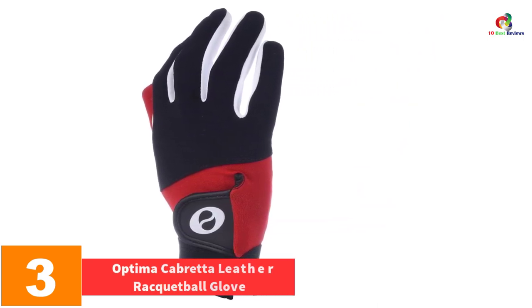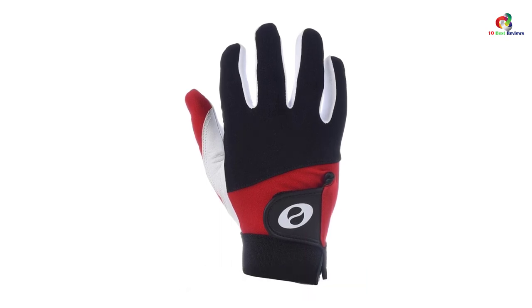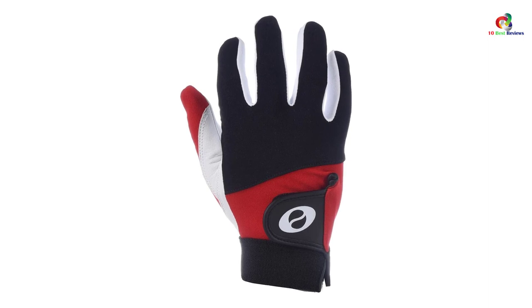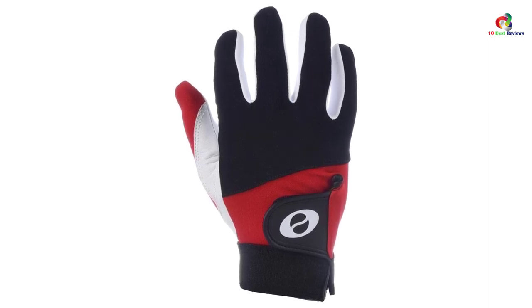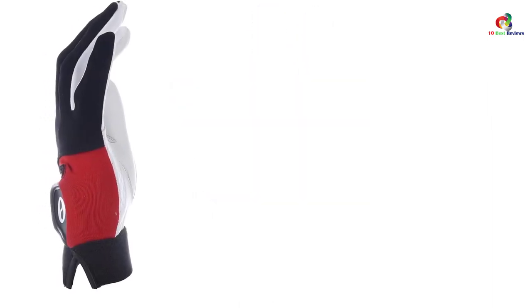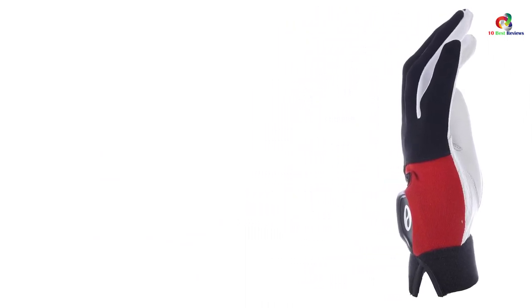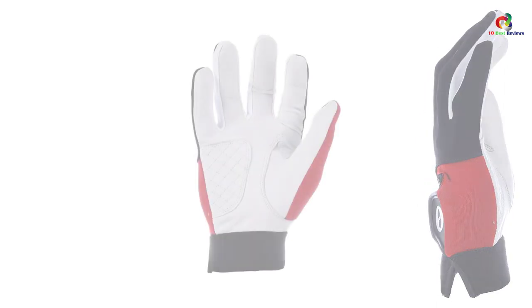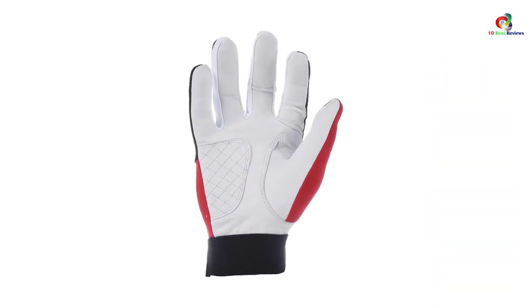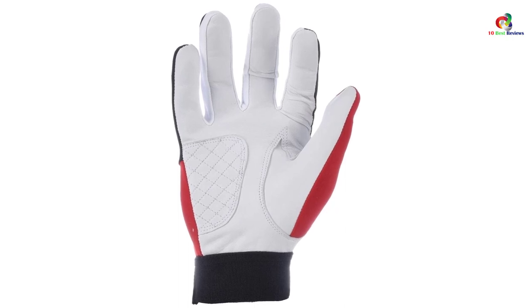At number three we have the Optima Cabretta Leather racquetball glove. Optima is unique in that it doesn't concentrate specifically on gloves, racquetball equipment, or even sporting equipment broadly. Instead, this company focuses on a wide variety of products for different markets and markets primarily through online outlets — which is part of why it can offer a quality product at rock-bottom prices. The palms of these gloves are built in a style that makes them naturally tacky, giving extra grip. You should still use grip tape on your racket, but Optima also uses a tanning method that keeps the gloves supple even after repeated use.